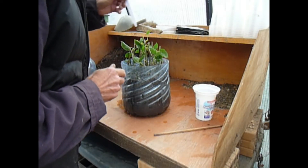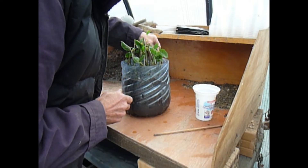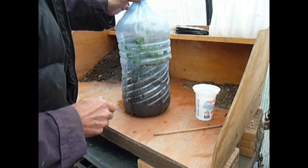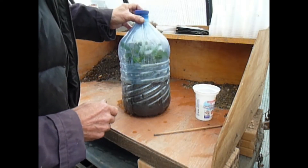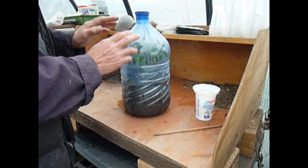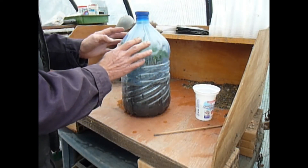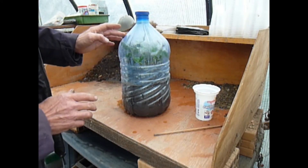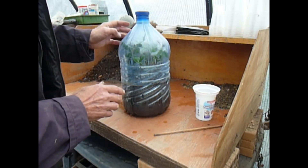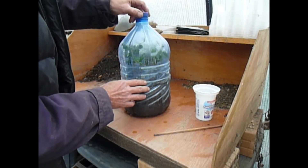Don't forget the label. You might remember what they are now, but you certainly won't in six months' time. On goes the lid, and that is where they'll stay. By this evening you'll see moisture all in that dome there, and that's enough to keep these cuttings hydrated till they get the roots going. All we do now is put that down into the area with the rest and just keep an eye on them.